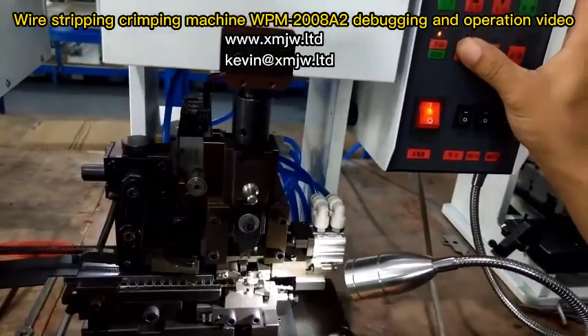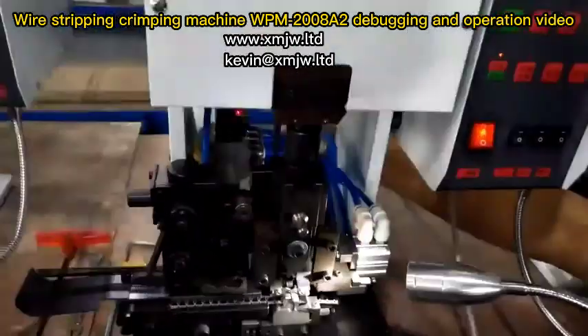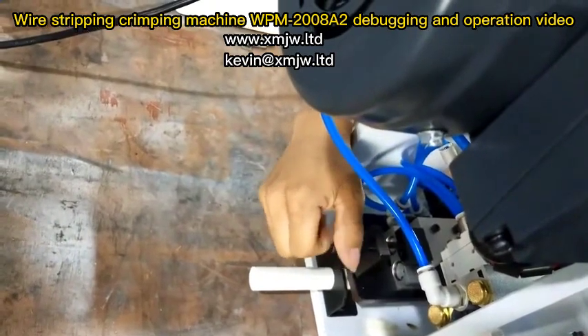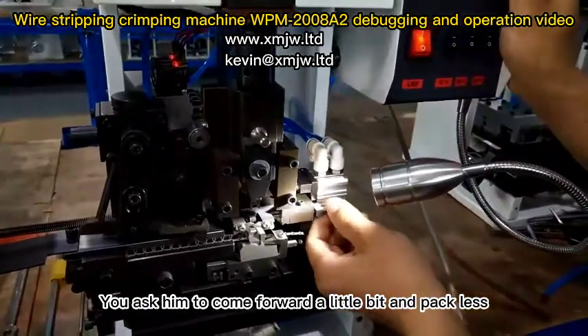Loosen the nut. Wrap this in front and back and adjust the back screw again. Loosen these two screws and twist them. Watch this clip in front of you — move it forward a little and pack less.